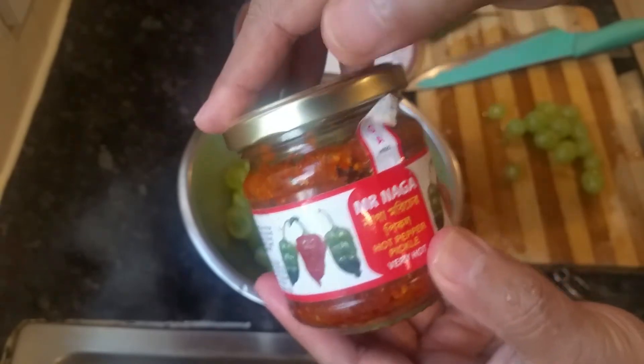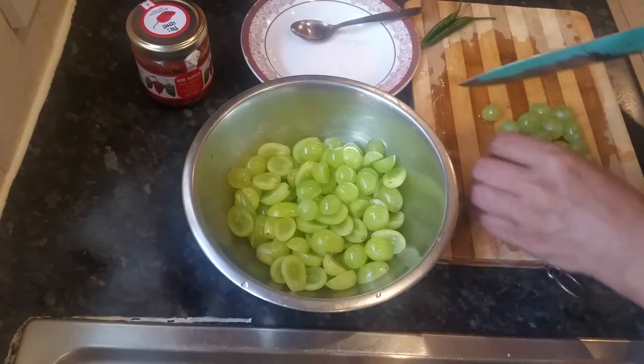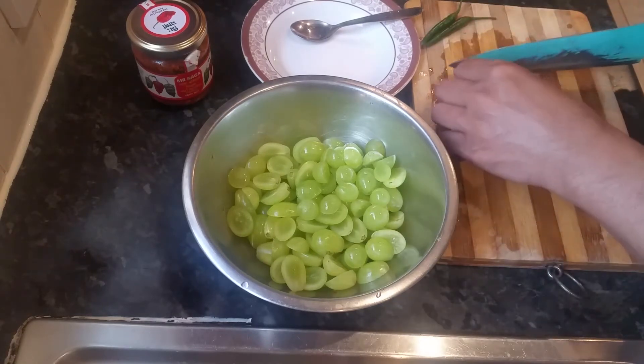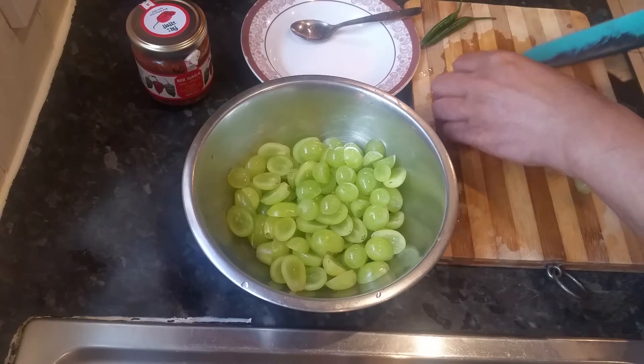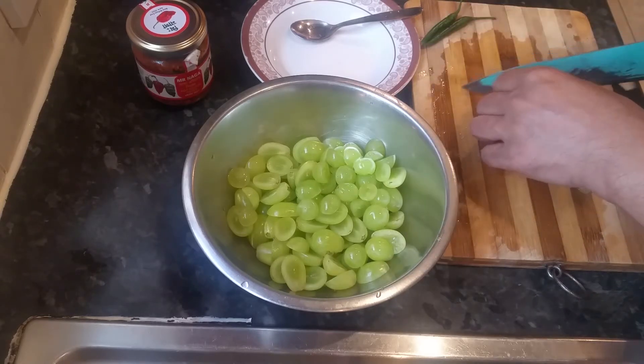I'll put a link underneath this video. You can buy it in your local Bangladeshi supermarkets or Asian supermarkets. If you can't get hold of it, you can use the link and purchase it from eBay.